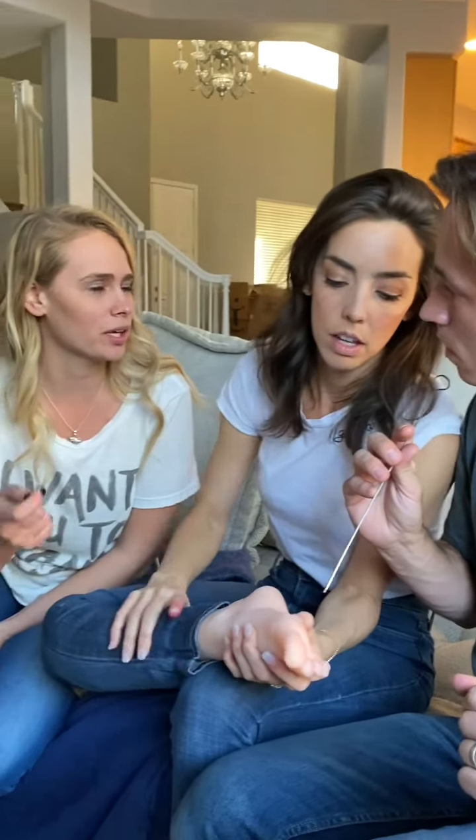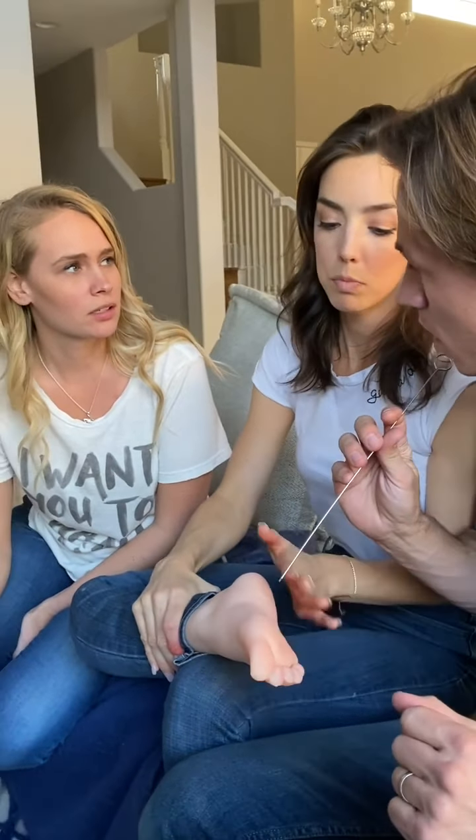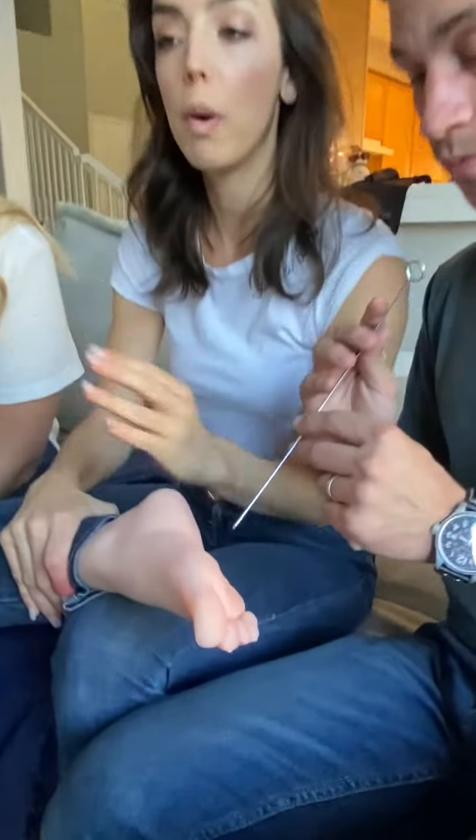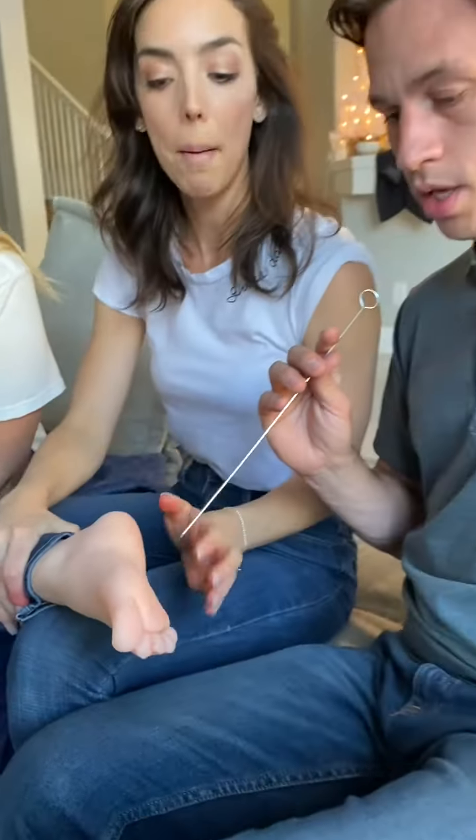You're just going to poke it? No, just watch. It's going to go through. You'll see as it goes through, that's how the pain relieves. He's going to push it all the way through, and because of the pressure of the area that it is, it's a specific pressure point. You can go all the way through and it's not painful.